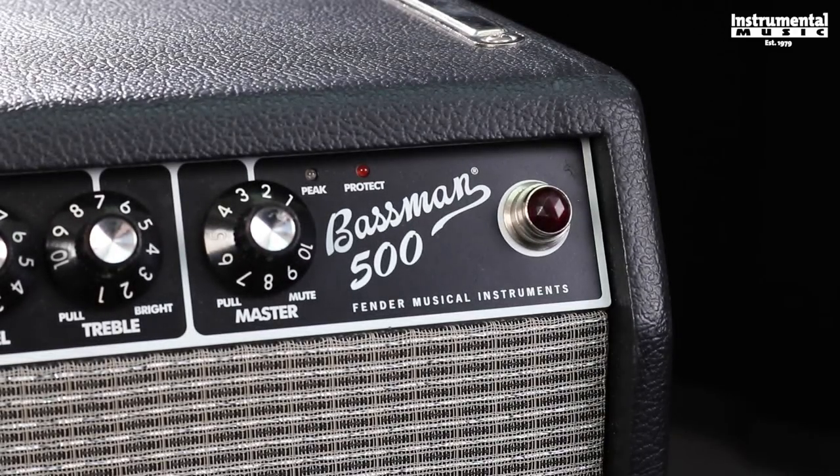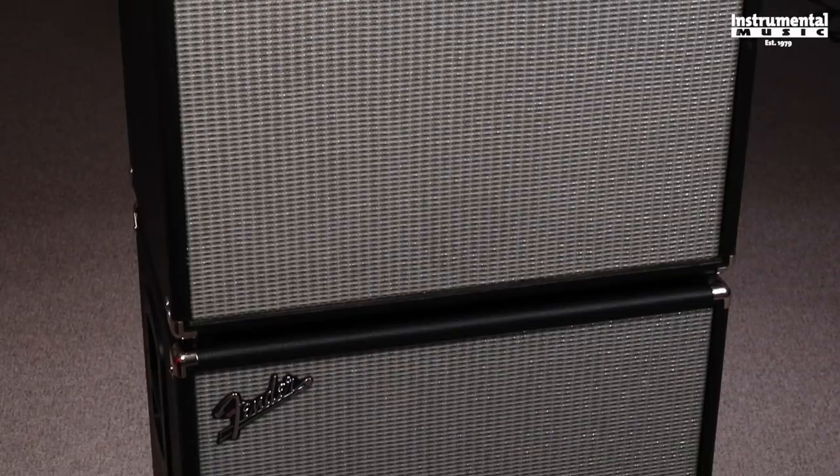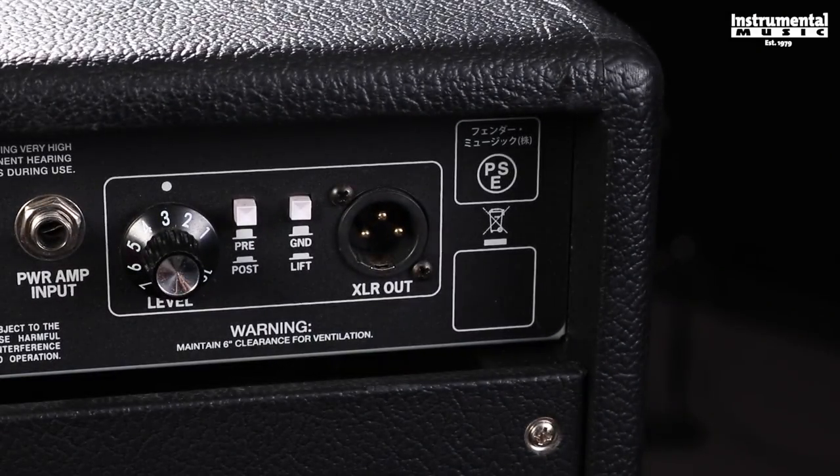Today we're going to be playing into a Fender Bassman 500 head with a 410 cabinet and a single 15-inch cabinet, with a Shure Beta 52 microphone pointed at the 410. We'll also be running a pre-EQ DI out of the back of the Fender Bassman 500 head.